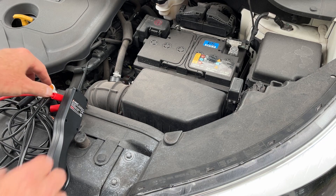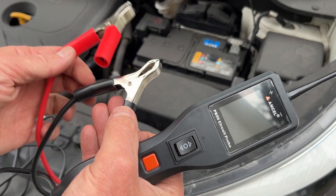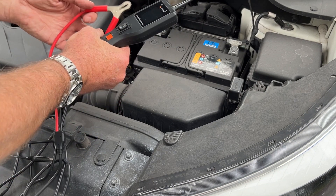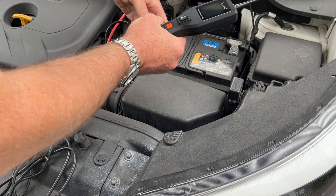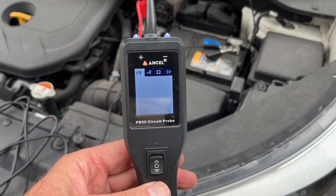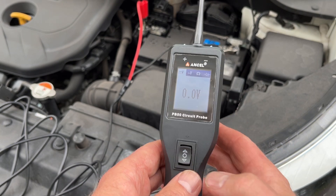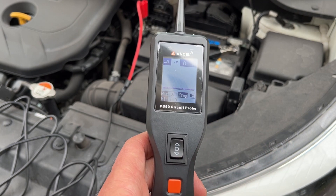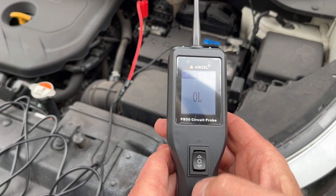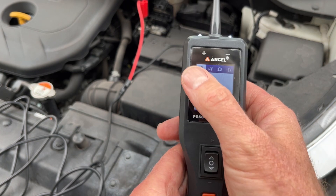Let's take this out and do some testing on the car. The first thing you want to do is hook up the positive and negative clips to your battery — red is positive, black is negative. You'll see the probe turns on. There are a couple of different modes: this is DC, and if you hit the red button it'll go to AC, resistance, and one more time for a diode test. We're going to do DC right here.